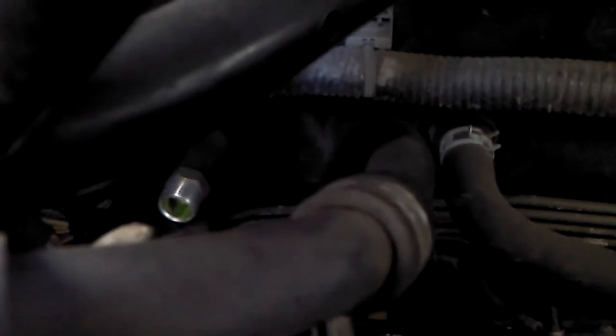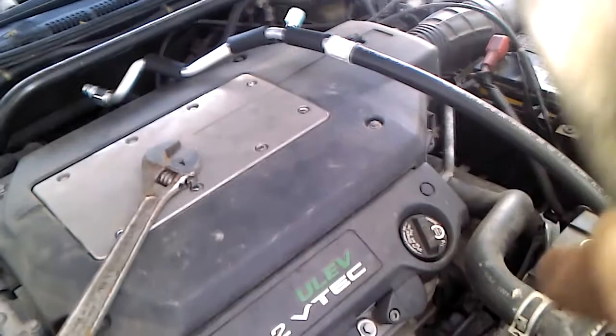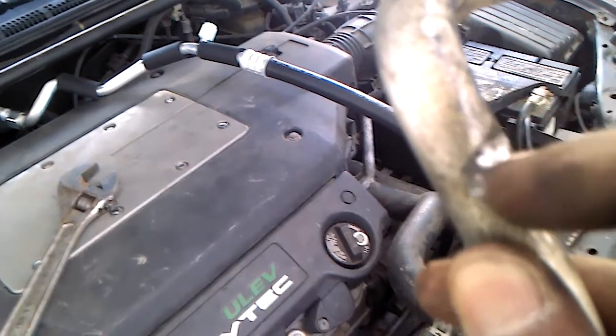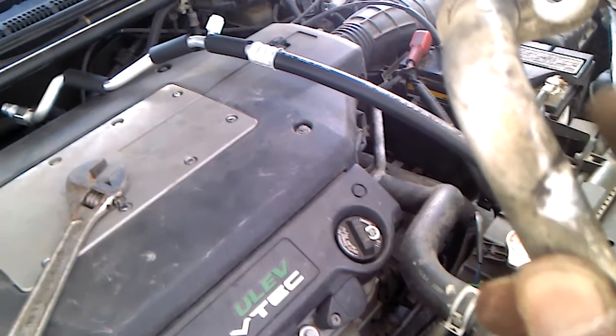You can see the coolant coming out right there. Then the whole line is going to come off. There is no coolant in the system because there is a leak. The rubber meets the metal here, causing it to get a hole right here — puncturing the line. So I'm replacing it with a new one.